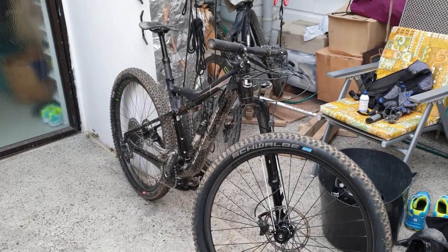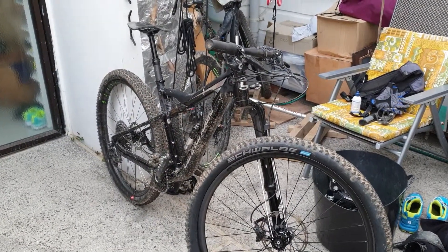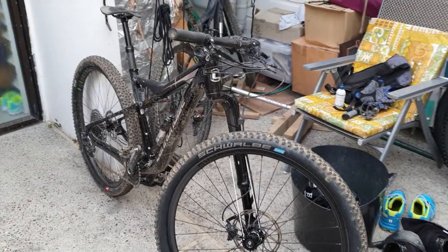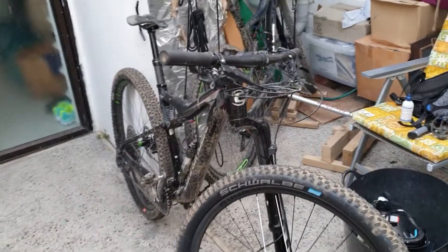This is my Cannondale Scalpel. It's a beautiful bike. It weighs in just under 11 kilograms, so it's super light.